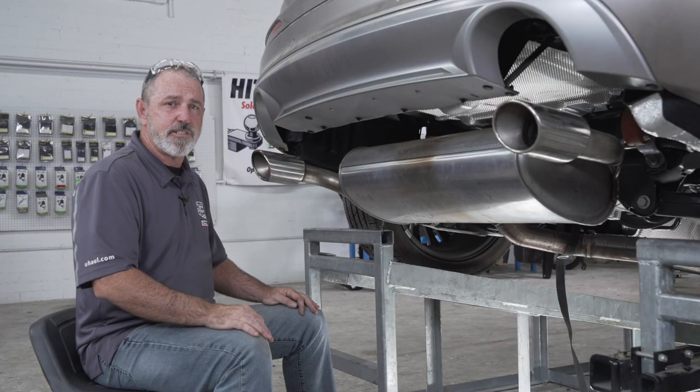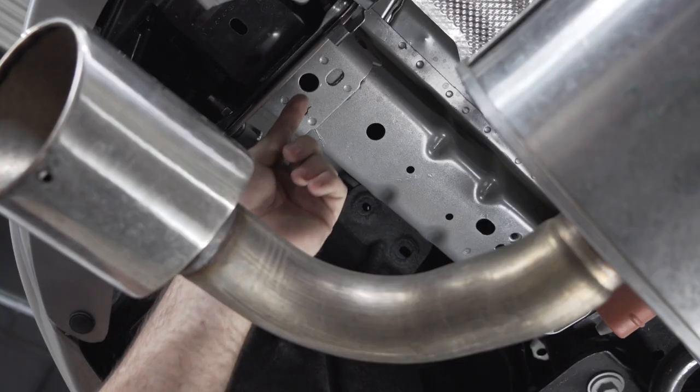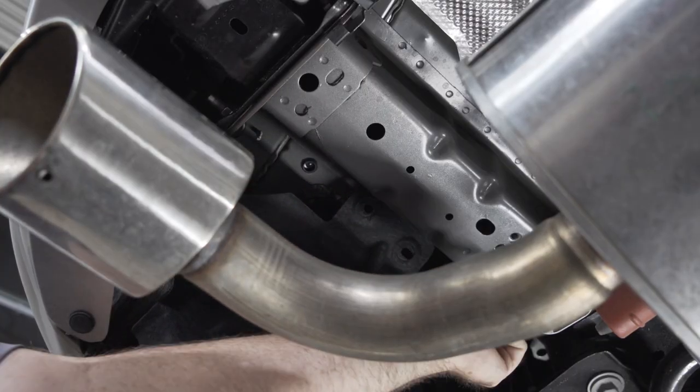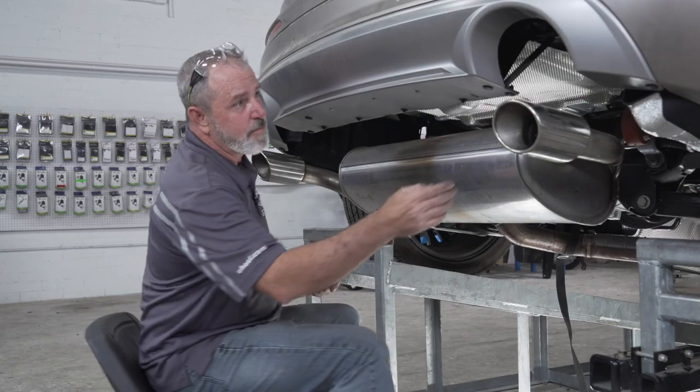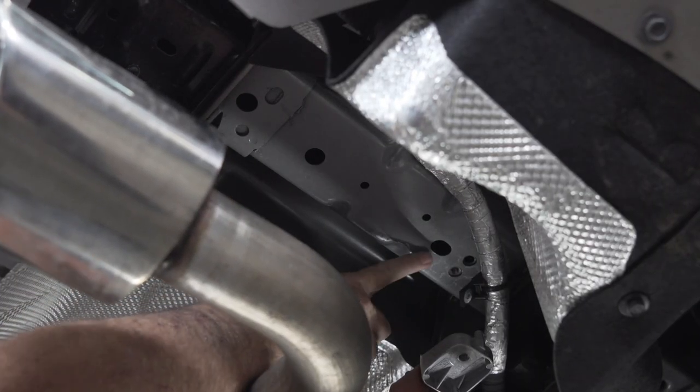Now that we've prepped the underbody for the hitch install, let's go ahead and point out our hitch attachment points on the frame: one, two, three on the driver's side, and one, two, three on the passenger side.